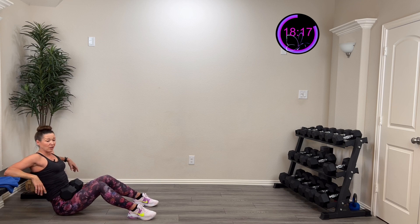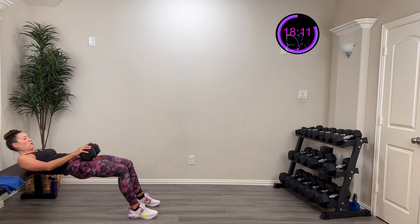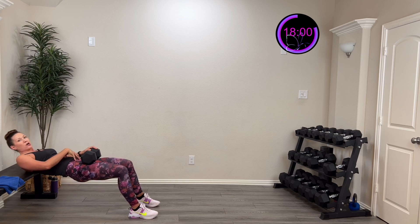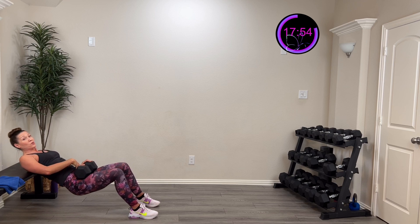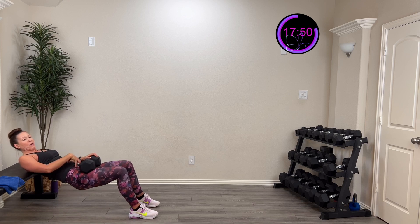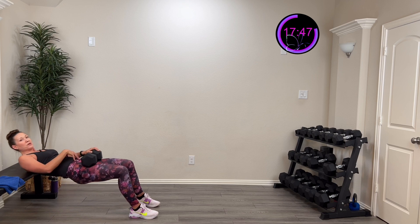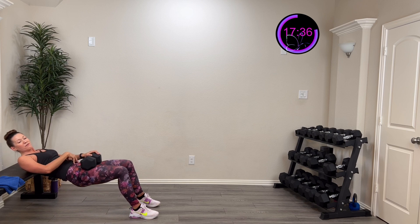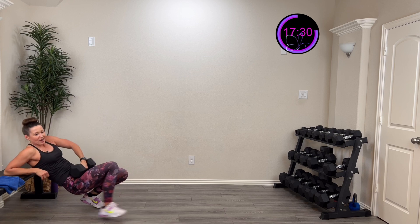One more set. Adjust the weight if needed — you're doing awesome. Round two, three, two, one. Squeeze at the top, control that down. You're not dropping it — keep that core engaged as you control it down. We get a lot of strength from that controlled lowering as well as the lift. You're halfway there. This is the only activity we're doing off the elevated surface. Five, four, three, two, one — rest.